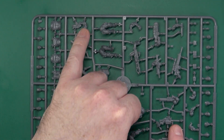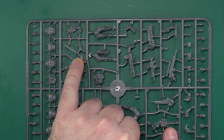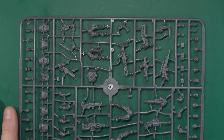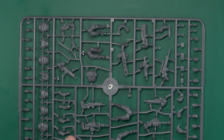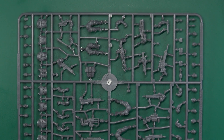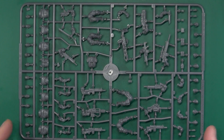Over here we have a pistol, massive machete, sawtoothed, and then a smaller combat knife. Arms are all lettered and numbered, so L5 goes with R4, so you can find the correct orientation. It's a nice looking sprue - plenty of weapon options and head options so you can do a lot with it.